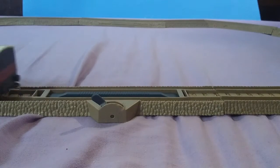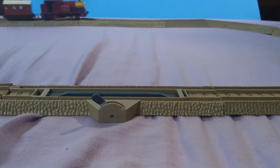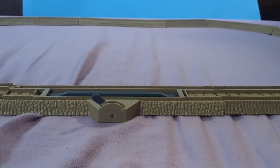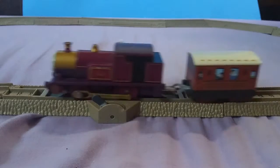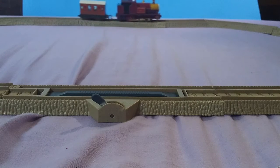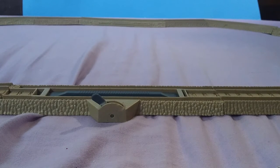So there you have it guys — Trackmaster Lady. Very nice little model. Definitely recommend you get one if you can find one, even for a low price. If you see one at a low price, you've got to pick it up. It doesn't matter if it works or not, just get yourself one. I don't need any more — I have two.